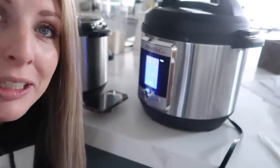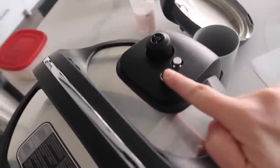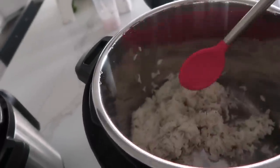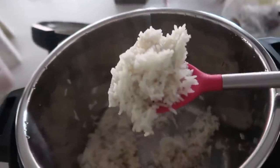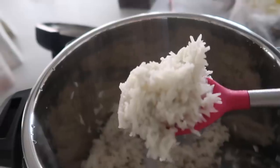Still just waiting on the Ultra. Alright, it's done. Gonna release the pressure. Let's see how it goes — actually, I am pleasantly surprised. It's not as sticky as the other rice, but it worked. Low, 12 minutes — it worked just fine.